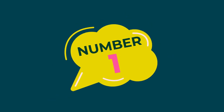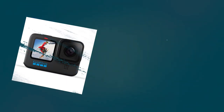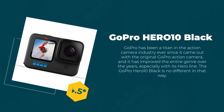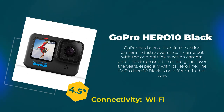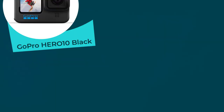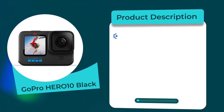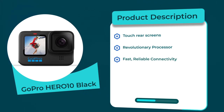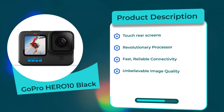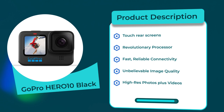Number 1: GoPro HERO 10 Black. Rating: 4.5 out of 5. Connectivity: Wi-Fi. Product description: Touch Rear Screens, Revolutionary Processor, Fast and Reliable Connectivity, Unbelievable Image Quality, Hi-Res Photos Plus Videos.